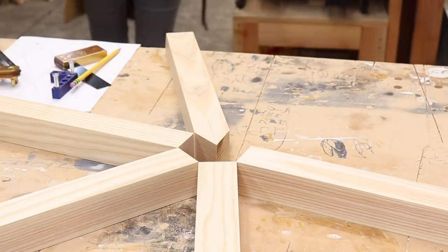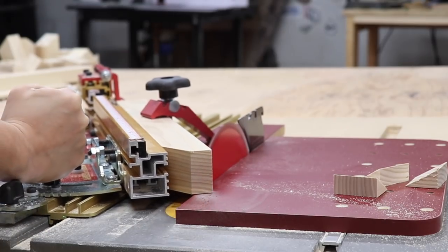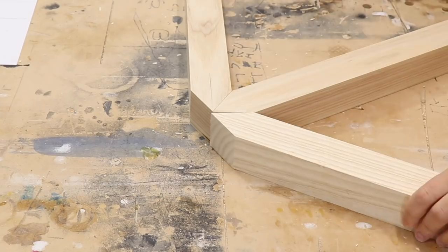Now that I had dialed in the first one, I set the stop block to the correct distance so that it would create a point on all the pieces every time.